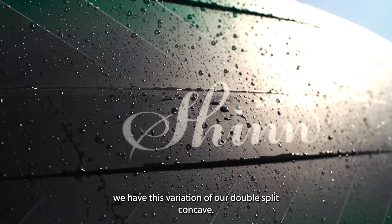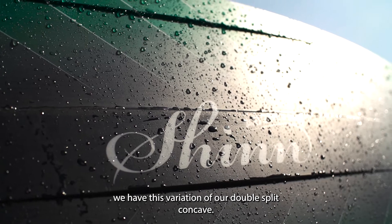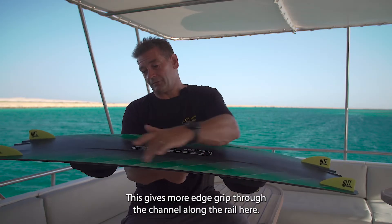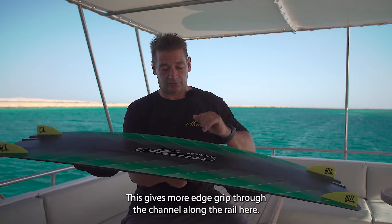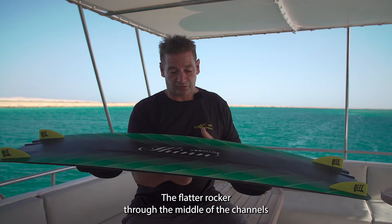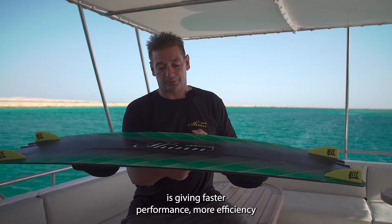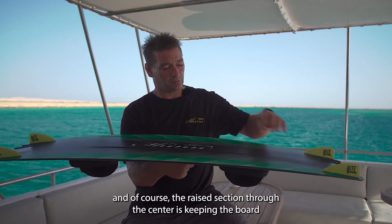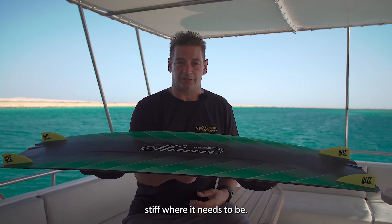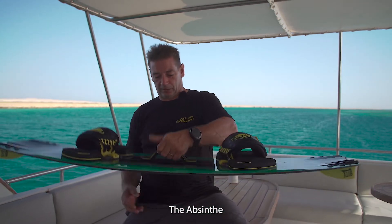Through the center of the board we have this variation of our double split concave. This gives more edge grip through the channel along the rail. The flatter rocker through the middle of the channels is giving faster performance and more efficiency, and the raised section through the center is keeping the board stiff where it needs to be.